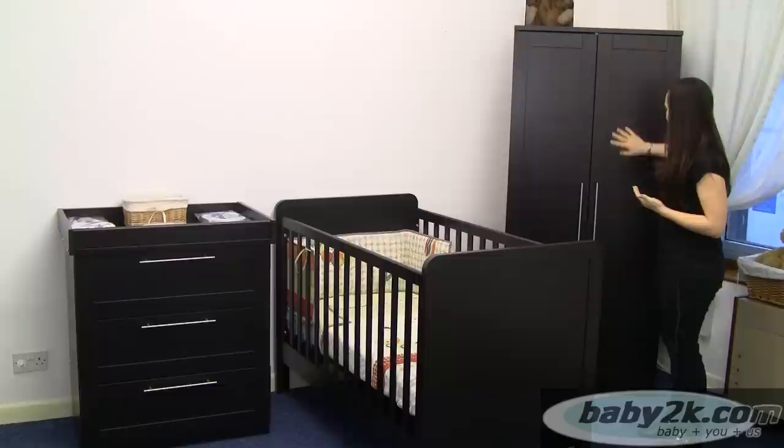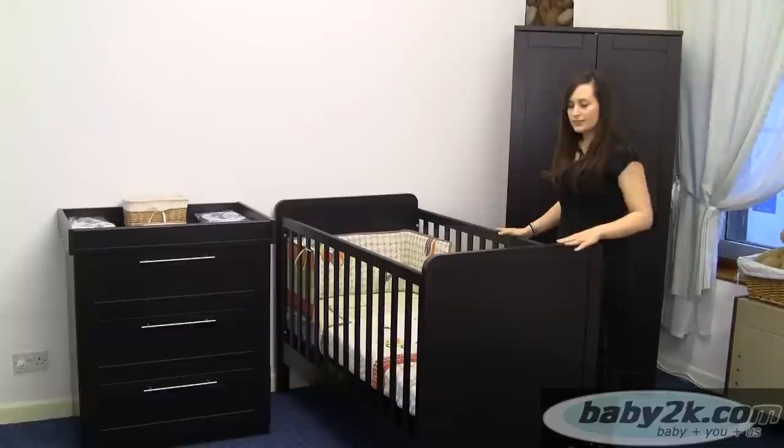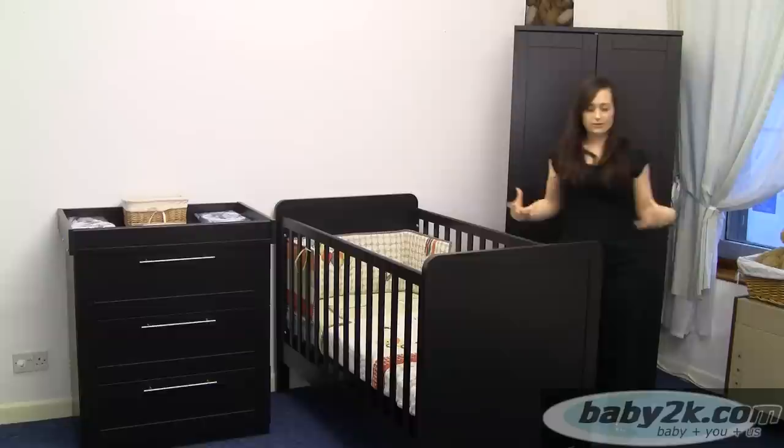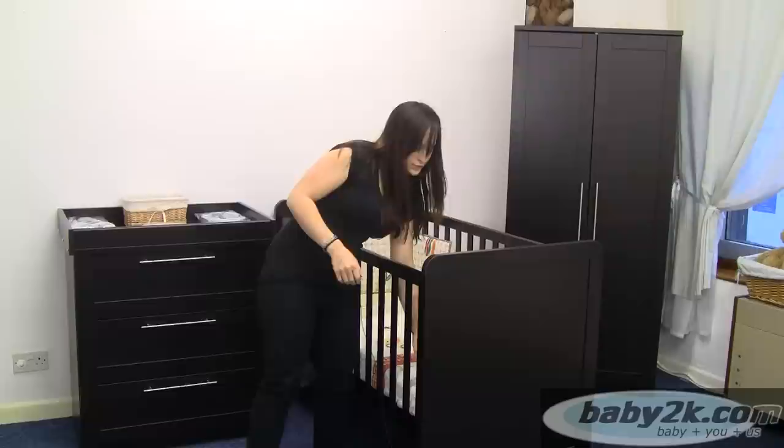Next onto the cot bed. It is a nice sturdy cot bed with nice curved edges which give it a modern look. We have got nice colourful bedding in here at the moment which just makes it nice and bright. As with any cot bed you can move the base up so you can have it on a higher level for a newborn so you are not constantly bending down.